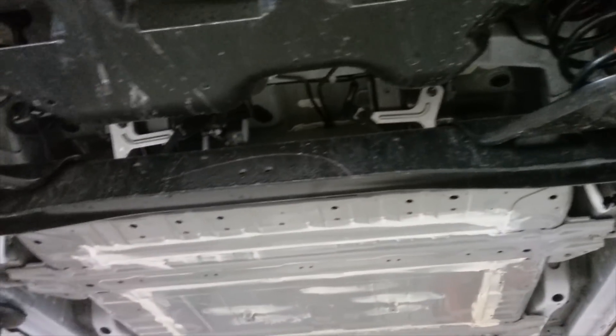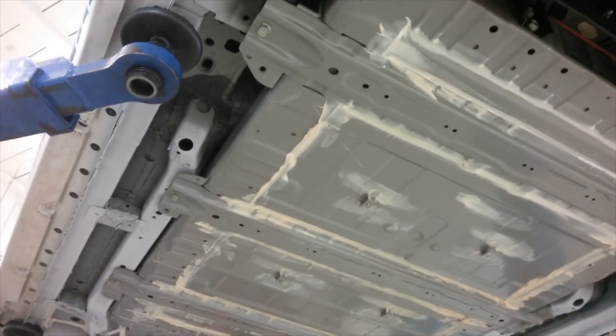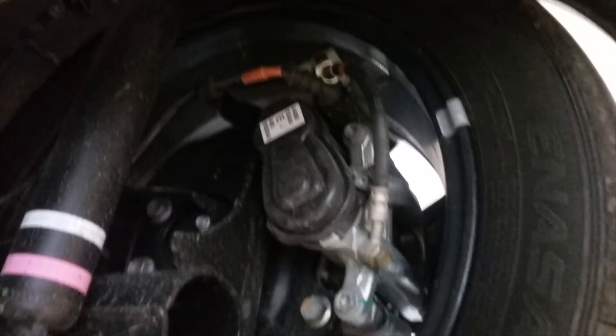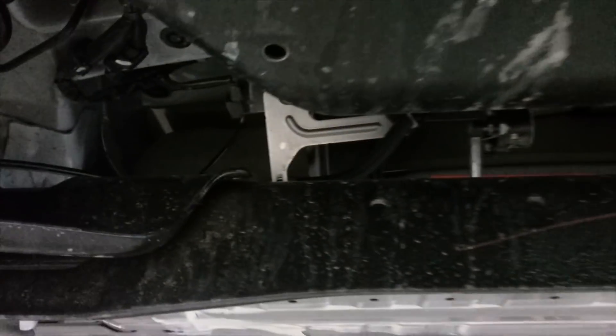One difference that we noticed is the electronic parking brake. We were almost expecting that Nissan would have gone back to their parts bin and dug out the system used in the original LEAF, but instead they have some electronic calipers. That certainly saves a bit of complexity over how they did the arrangement in the original model.